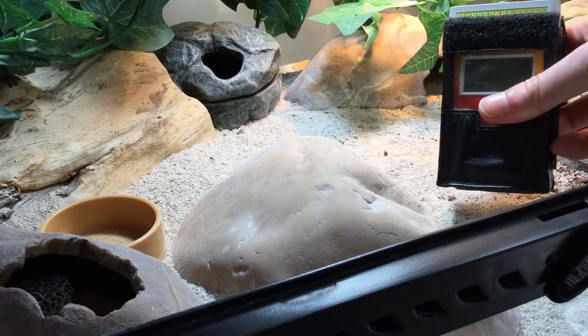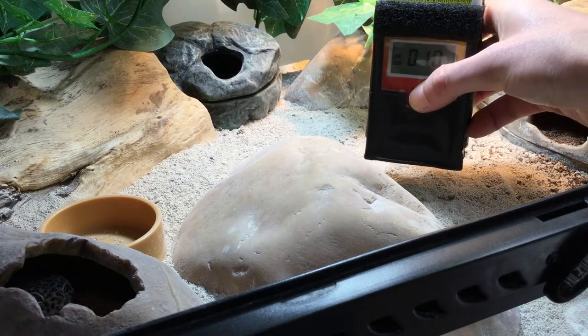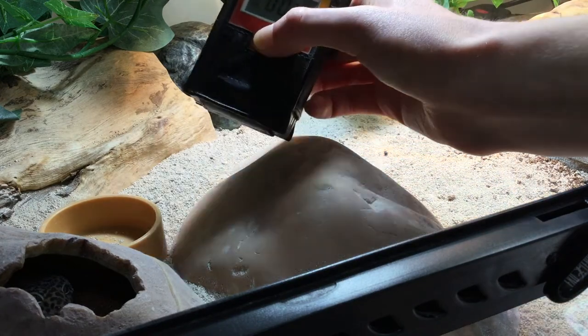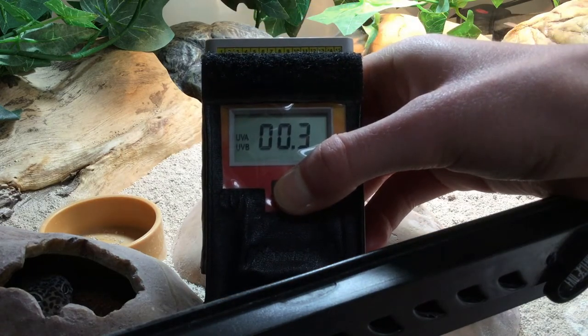Well, this is actually the real strong point of using the UV index. A team of scientists has put together a very simple way of deciding how much UV you need to provide to your animal. They combined data from solar meter readings with knowledge of the behaviour of lots of different species of reptile and put together four different zones of UV exposure called Ferguson zones, to which any species can be allocated.